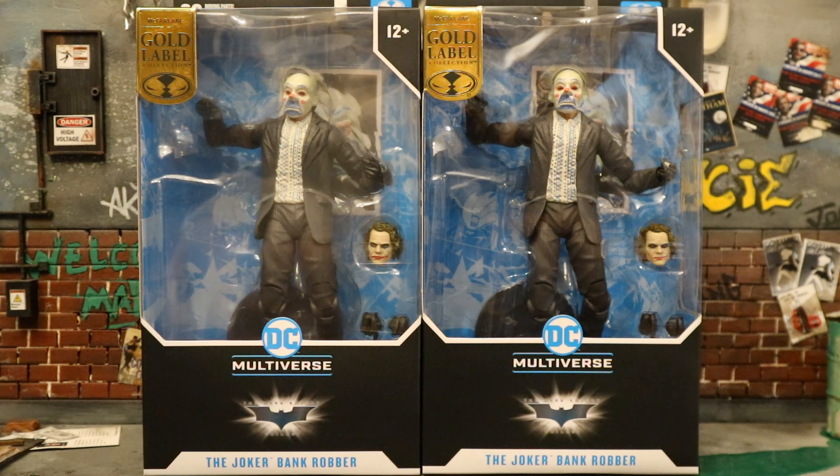I ended up getting two of these figures. Normally I'd keep one sealed, but in this case I'm going to open both. I'm looking to get five more — I want a total of six out of the package. I want to make myself a DC Multiverse Joker gang, and these guys are going to be perfect for that purpose.